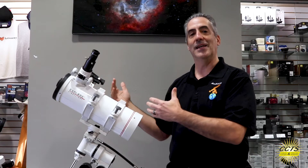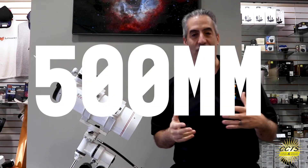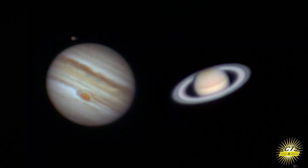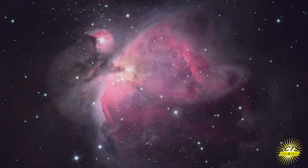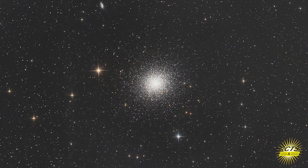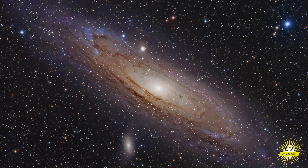This bouncing of the light gives you a whopping 500mm focal length, which is perfect for observing objects such as the Moon, Saturn, Jupiter, and some of the brighter deep sky objects such as M42 the Orion Nebula, M13 the Great Cluster in Hercules, and M31 the Andromeda Galaxy.